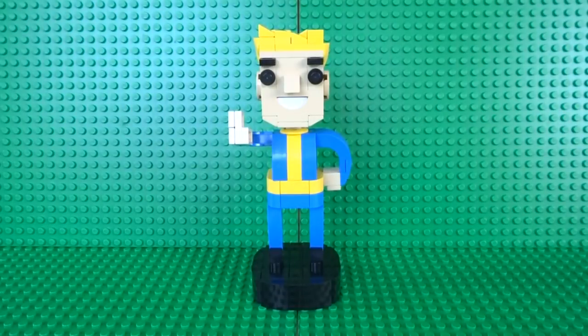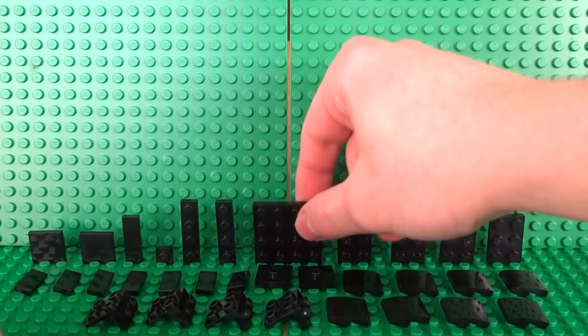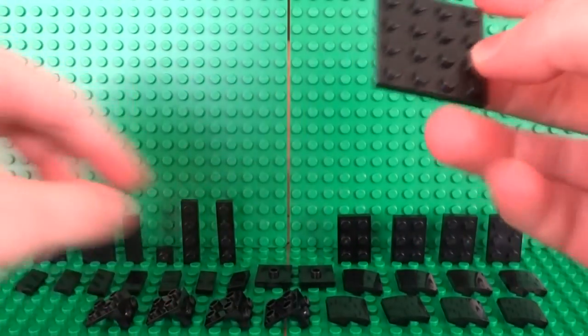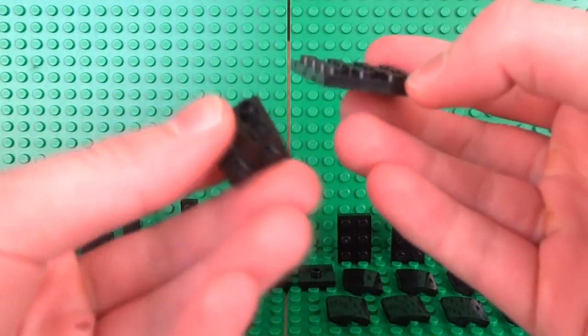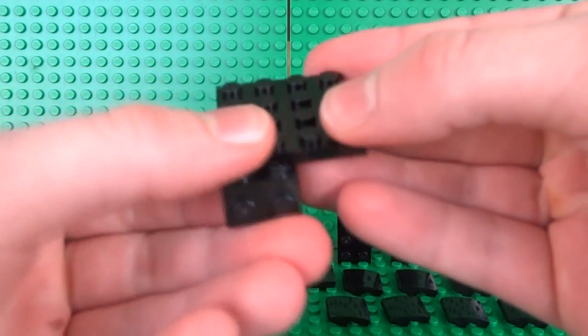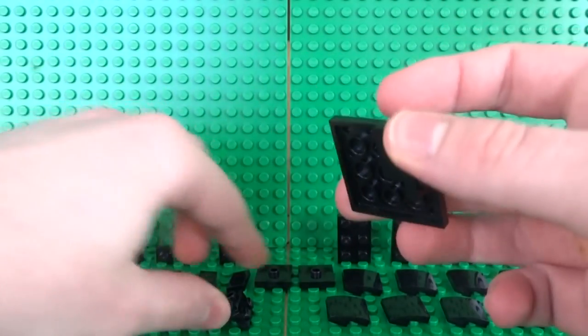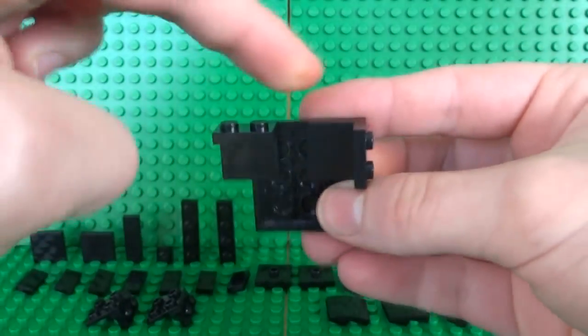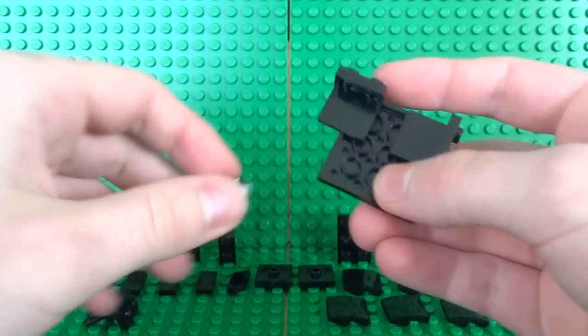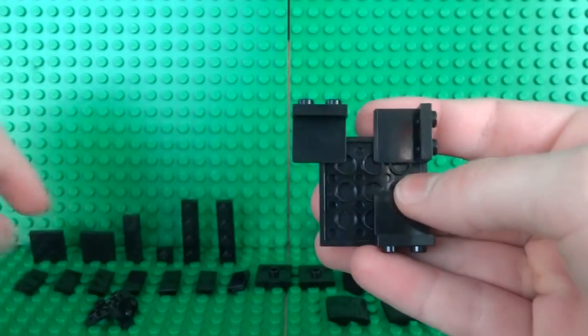I'll be showing you how to build it in several sections, starting with the stand of the bobblehead. Here are the pieces you'll need. Once you have your parts, start by taking a 4x4 plate and all four of your bracket pieces. With the side of the 2x2 stud area, place this underneath the 4x4 plate just like that.